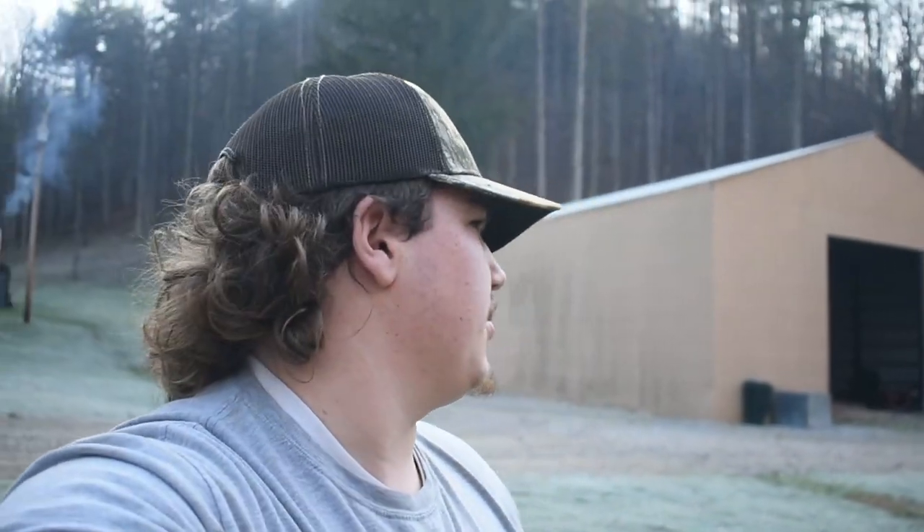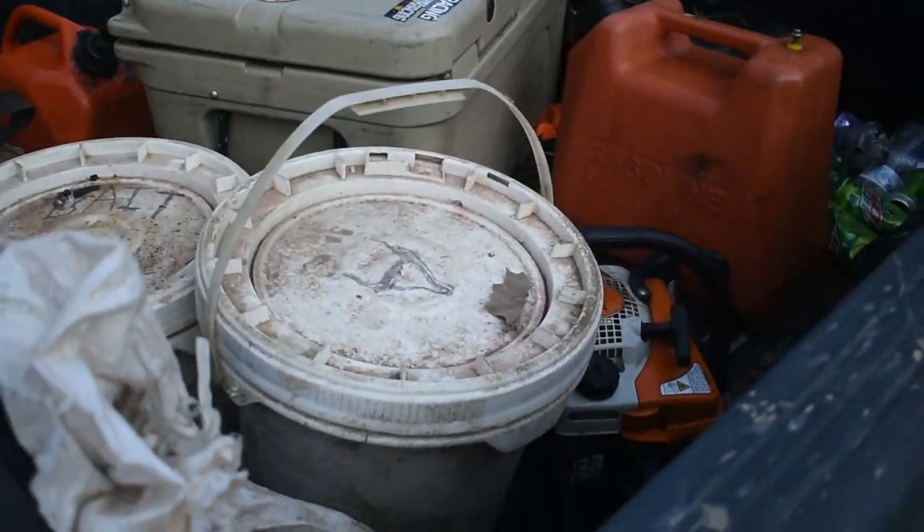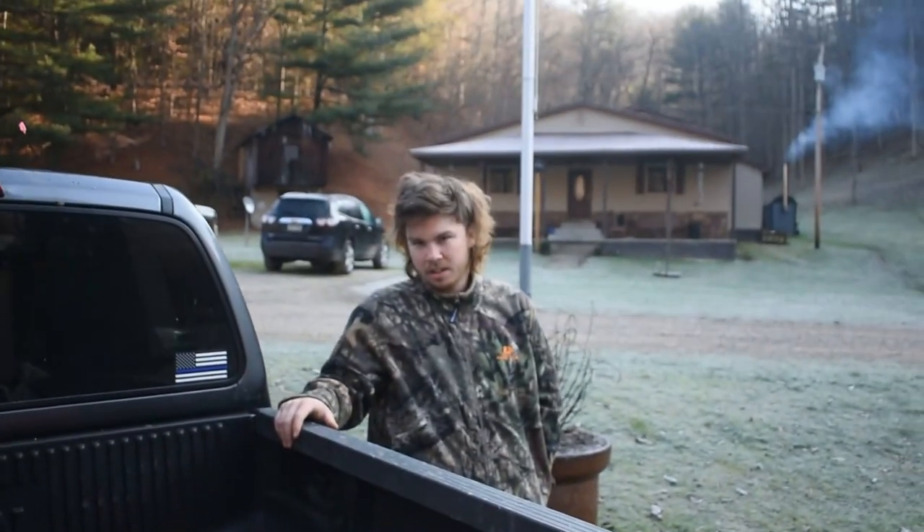Okay guys, as you know, deer season is over in West Virginia, which means for us, trapping season. We plan on making a video every day for you guys of us checking the traps, no matter if we get something or not. We're going to go up here, set traps, and hopefully tomorrow we'll have something in there. I doubt it because it usually takes a couple of days. We're all prepared — we've got the bait, all the traps, chainsaw just in case, lures. Let's go.